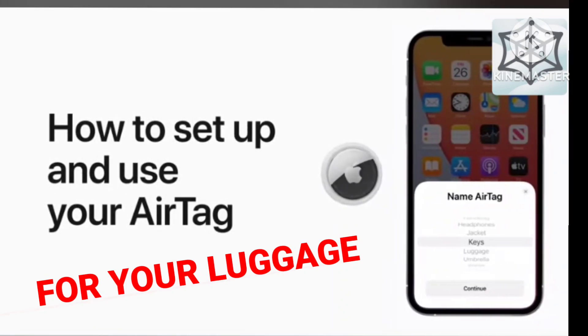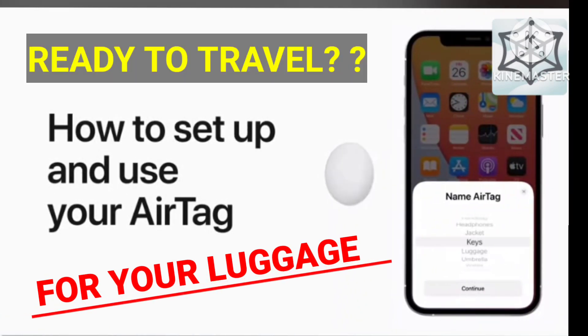You can use AirTag to keep track of your keys, wallet, and more, and help locate them if they're ever misplaced. Here's how to get started.